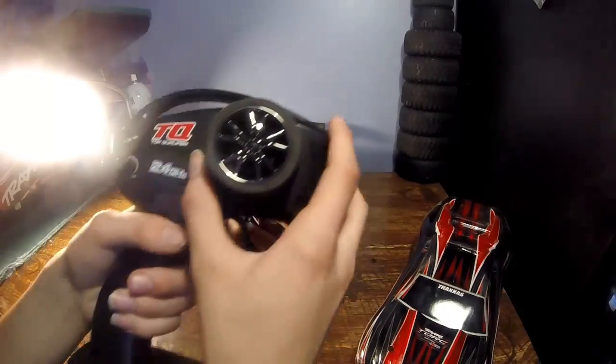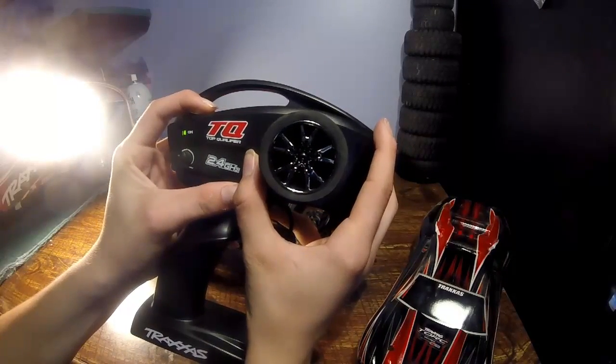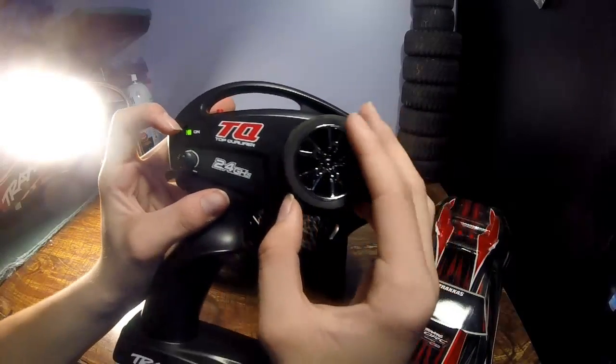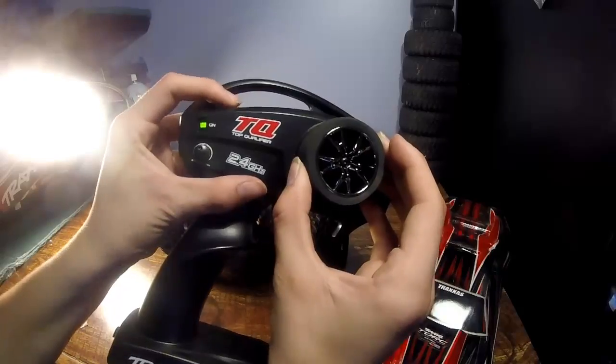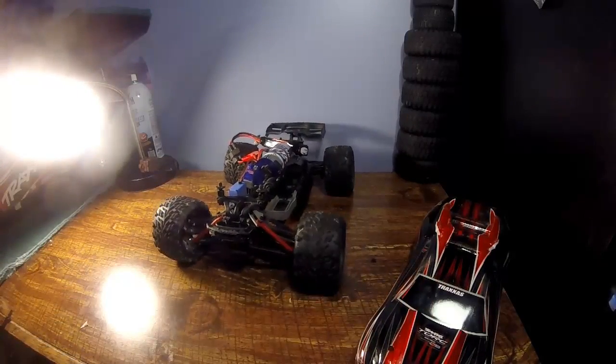So what you want to do to fix this is hold down the SET button — this is on the TQ radio 2.4 GHz — and then the light is going to start blinking. Turn right and press the button, and there you go, that fixes it.